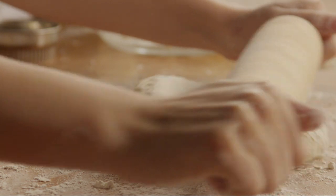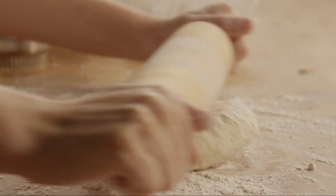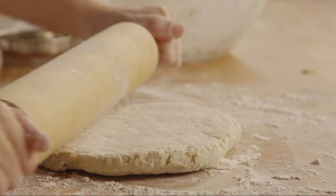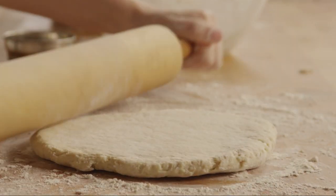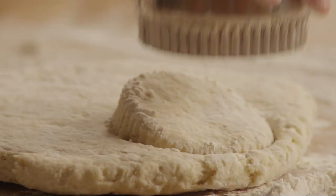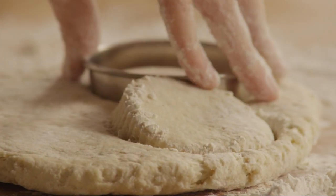Using a lightly floured rolling pin, roll the dough an inch thick. Cut the dough with a large round cutter, about 3 inches in diameter, or a glass dipped in flour.